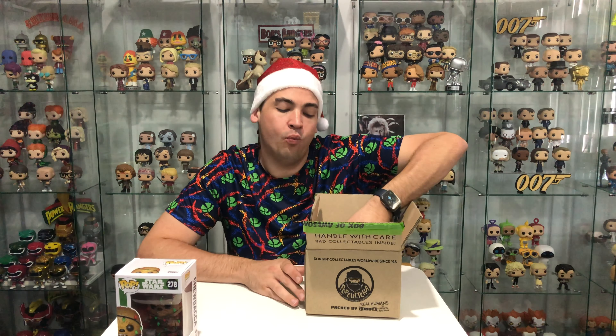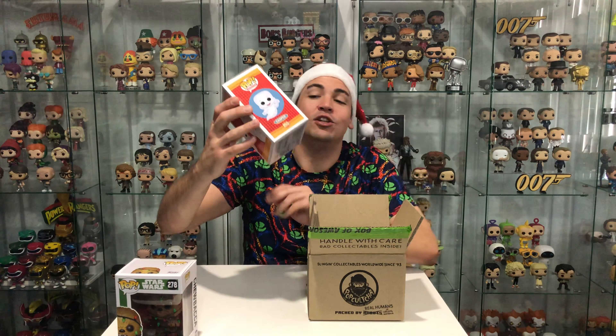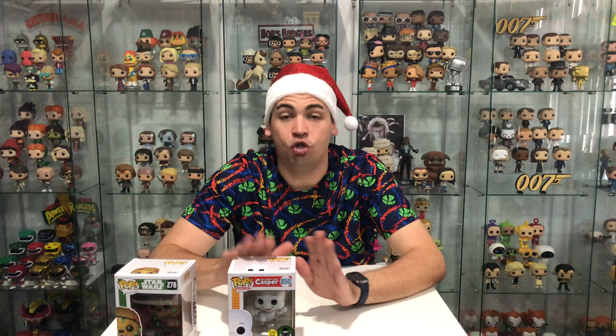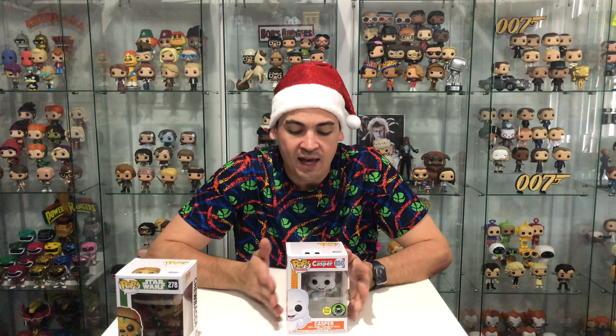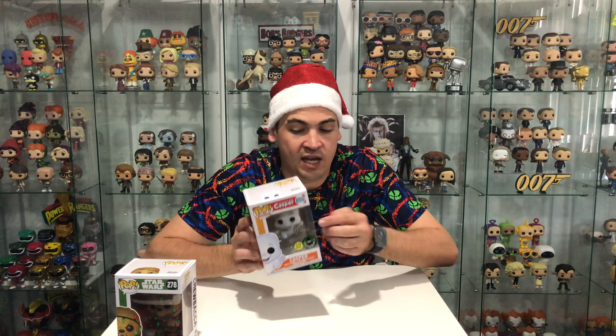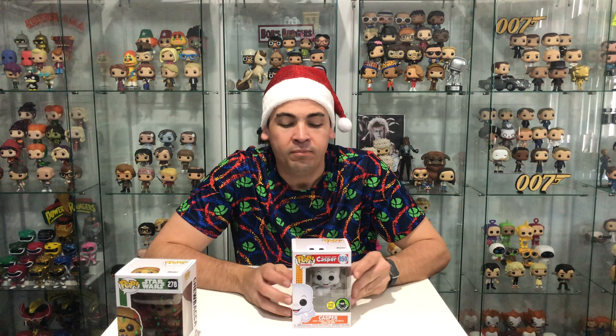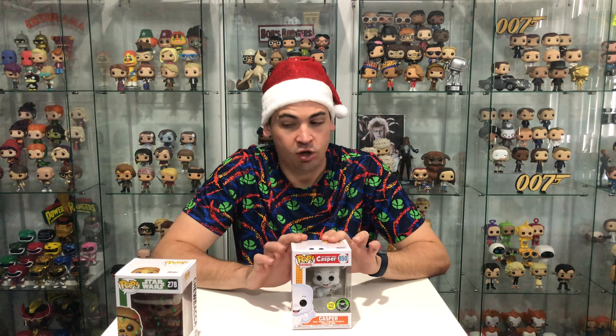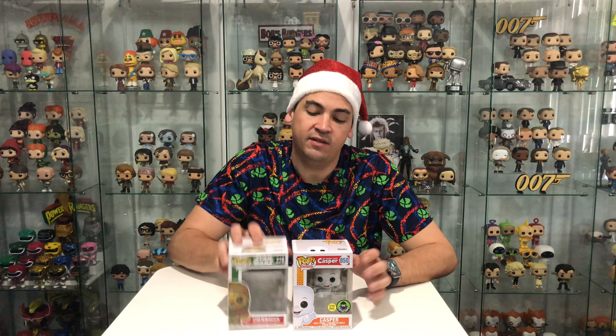But there is also one more pop vinyl to show you guys. This is not Christmas related — this is the glow in the dark Casper. So a few videos ago I did unbox normal Casper, who's a common, but the Funko Shop exclusive version of the Casper is glow in the dark. Obviously we have the Pop Culture version here because we're in Australia, but everywhere else in the world it's a Funko Shop exclusive glow in the dark Casper. So he will go with my normal common and I'll show you guys him as well.